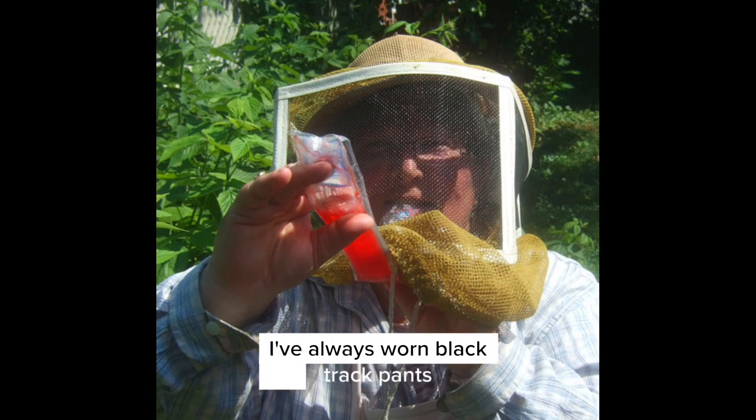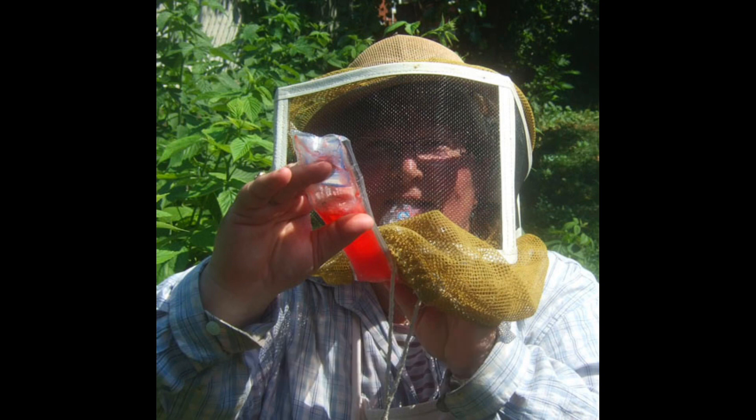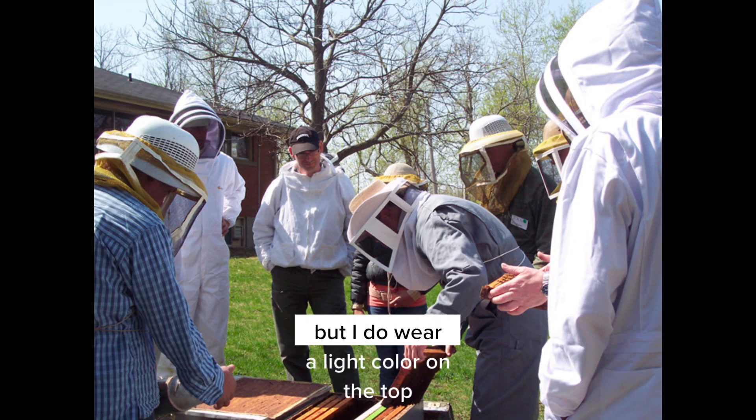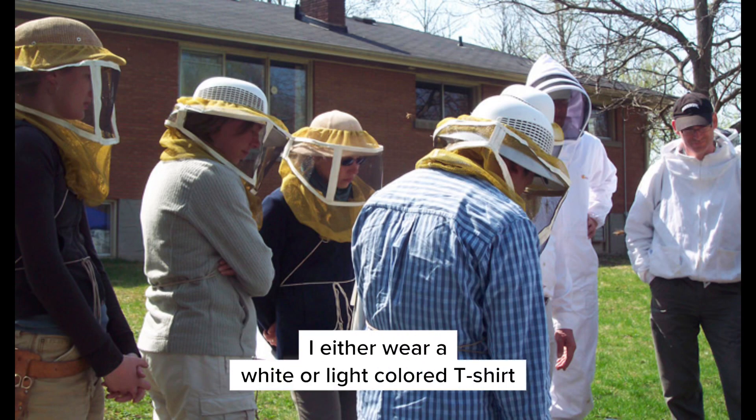I've always worn black track pants when working in my bee yard and never had a problem with the bees reacting to the dark color, but I do wear a light color on top — either a white or light colored t-shirt.